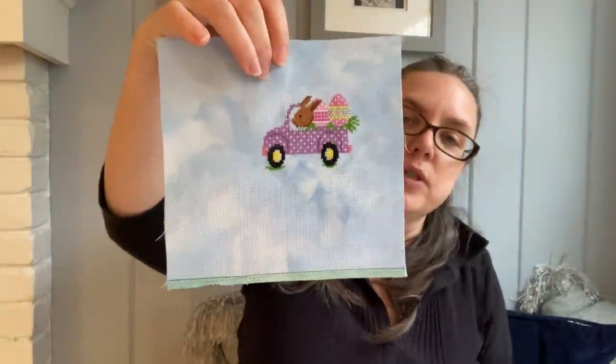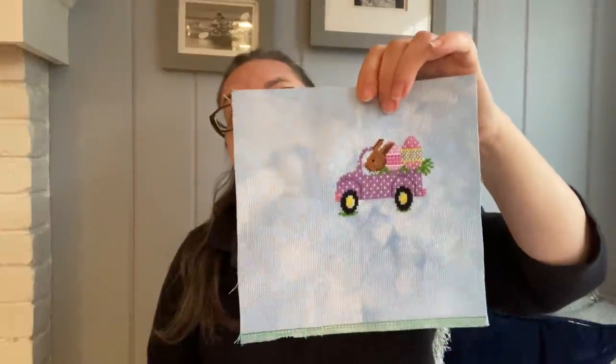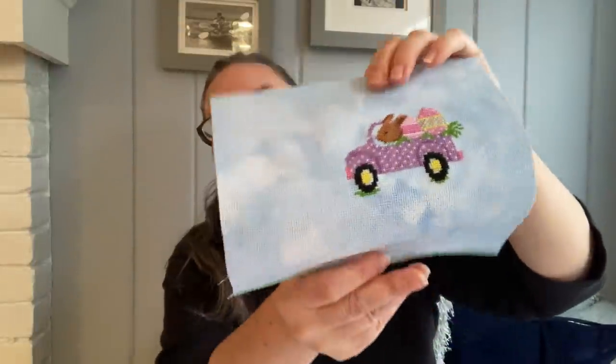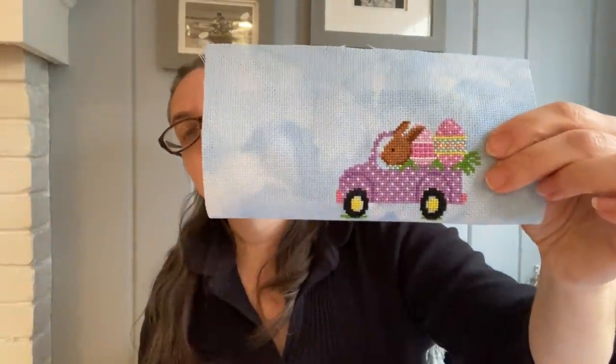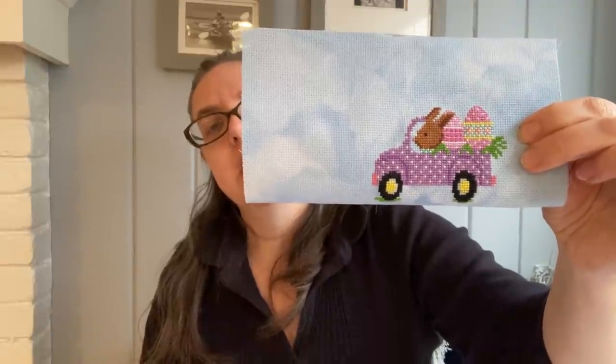This is done on 18-count unnamed ice-dyed fabric from To Dye For Fabrics — it looks kind of like clouds, which is what made me think of that. He is so cute! Think of him as a little ornament. I clearly didn't count this right, so he's a little closer to one edge, but think of him as a cute little ornament done up in his little truck. This was a lot of fun. I used all the called-for DMCs and I don't think I changed anything. Super quick — if you do these little ones like this and pull things out, it doesn't take long to stitch.